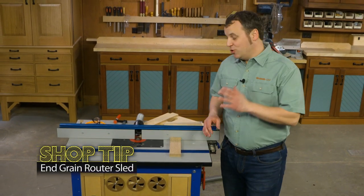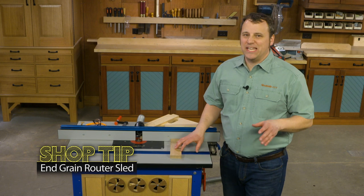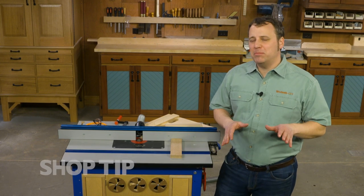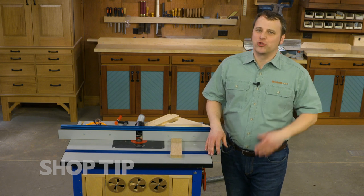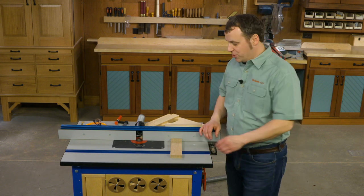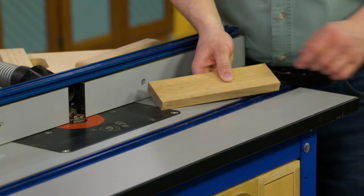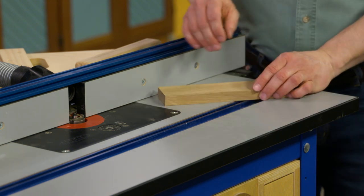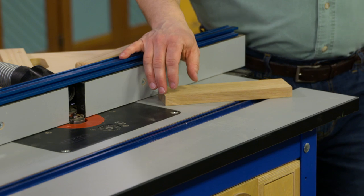If you're anything like me, using the router table is almost second nature. I turn to it for all sorts of operations. But there are a couple of operations that can be a little bit more tricky than others. One of those is when you need to route across the end grain of a workpiece, like if you're doing cope and stick joinery, or here where I want to cut a tenon on the end of my piece.